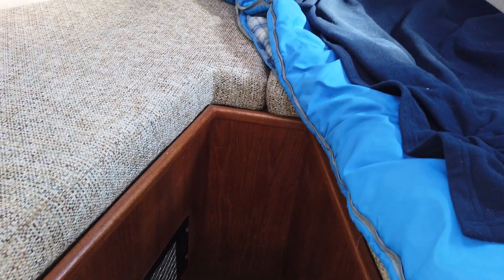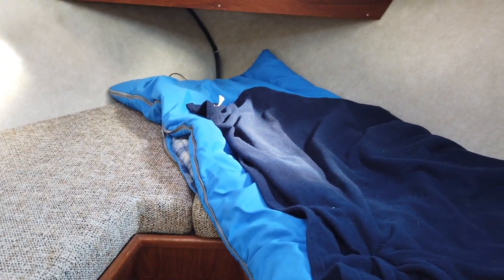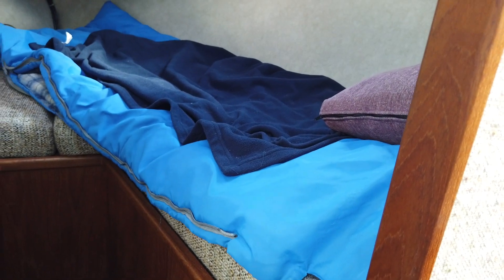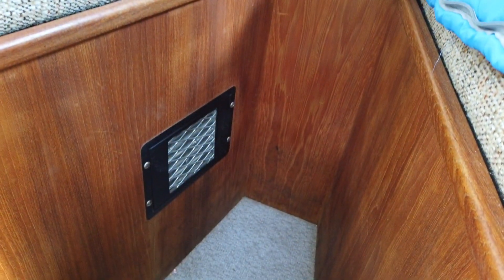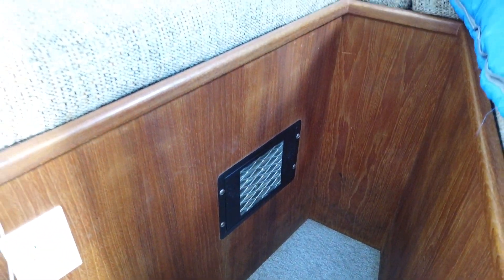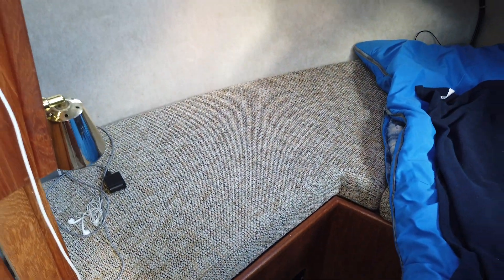Looking forward in the V-berth, it's fairly comfortable — about a seven-foot berth. Underneath the starboard side under the mattress is a six-gallon water heater powered either by engine coolant or AC power if plugged into shore power. There's an outlet for the heater which uses engine coolant — a fan blows it across the heat exchanger and provides heat that warms up the wheelhouse quite nicely. Behind this panel here are all the DC panels.